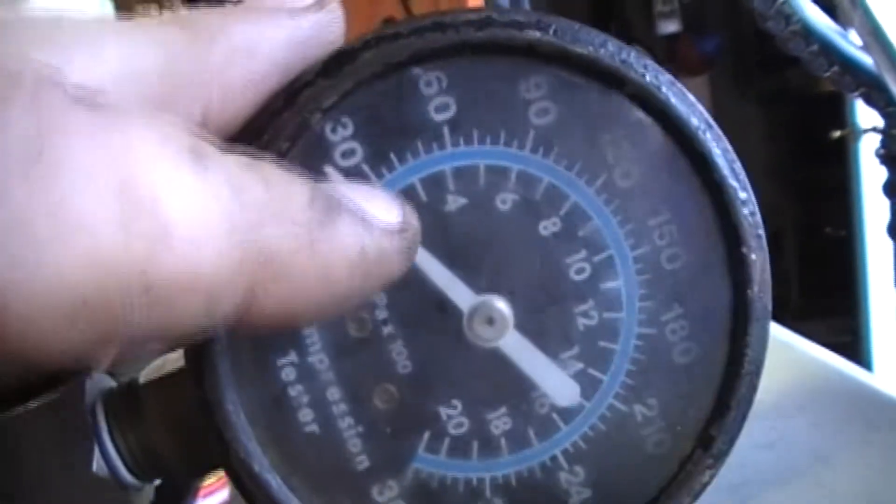That ain't no good, guys. I'm pretty sure this engine is very tired and needs some internal help. I'm doing a little compression test here — it's had everything it needed except for what I was hoping it wasn't. I'm only getting about 32 to 33 PSI on my gauge. It was at the first line above 30, so it looks like I'm going to have to do some teardown and see what's going on. You guys seen it run — it just didn't seem to run right.